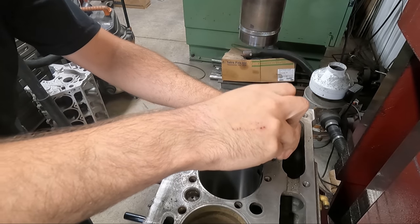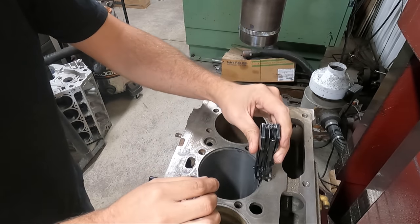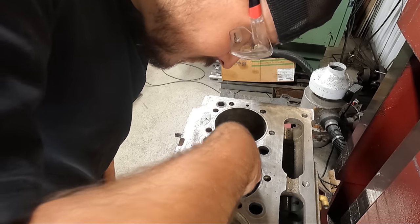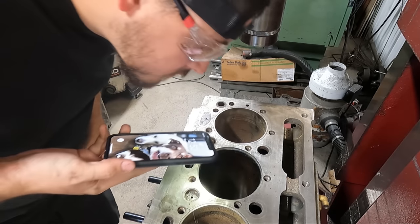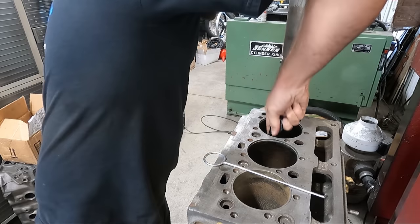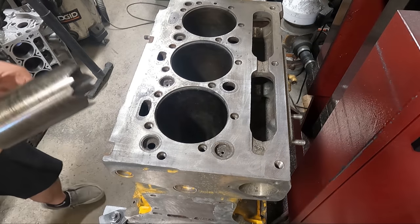This works well for us — if you have a different technique that you like, go ahead and do it, to each their own. With the sleeves bored paper-thin we can take something stiff and thin — in this case a pocket knife — and break the remaining sleeve out of the block. Sometimes you can get it to break out in one piece, but I ended up with the sleeve still a little bit thick here so it didn't come out quite as easily.